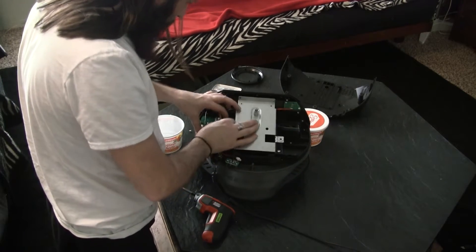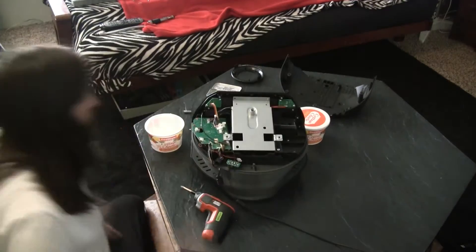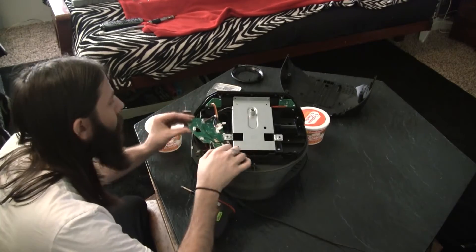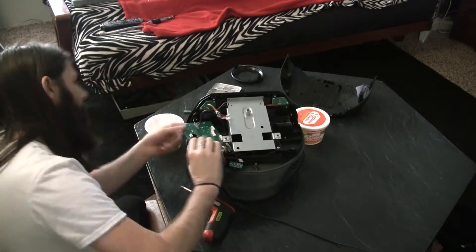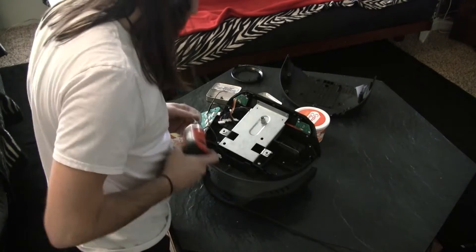Then you rip those off, unscrew and loosen that up so you can get that out of the way, because there's other screws down underneath it.